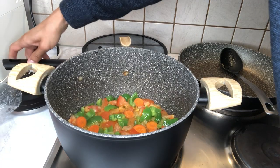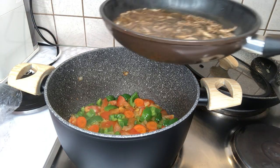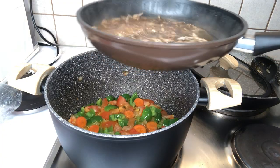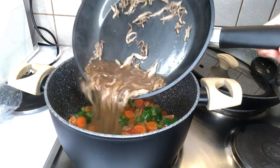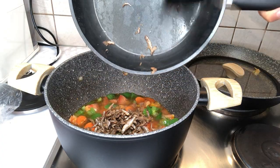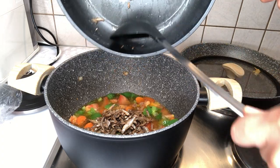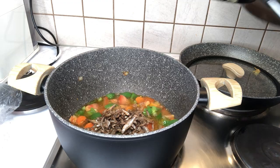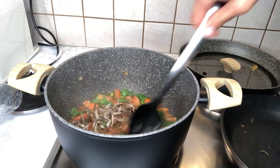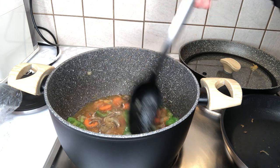Okay, now to add the special ingredient. Guys, this smell is so strong. All right guys, so it's finished. Take a look.